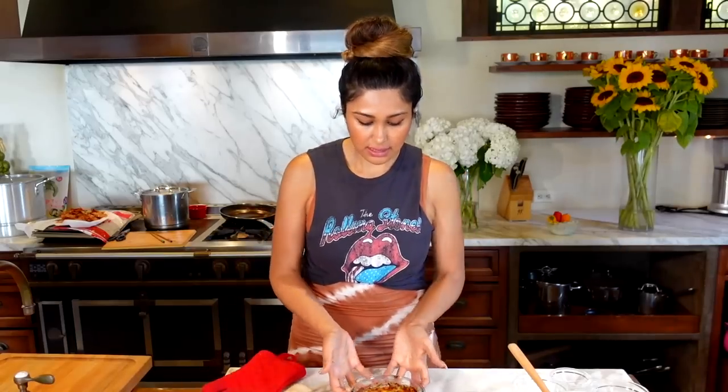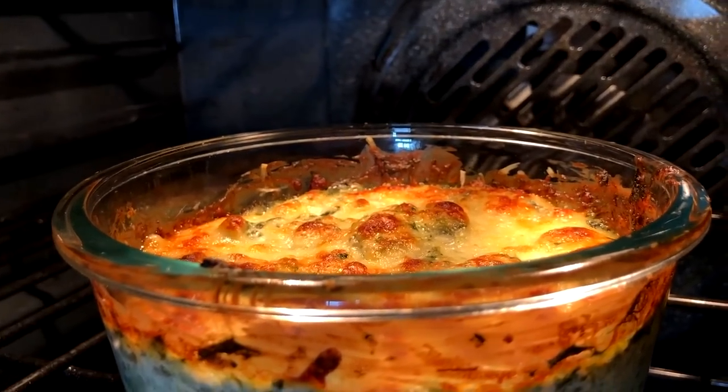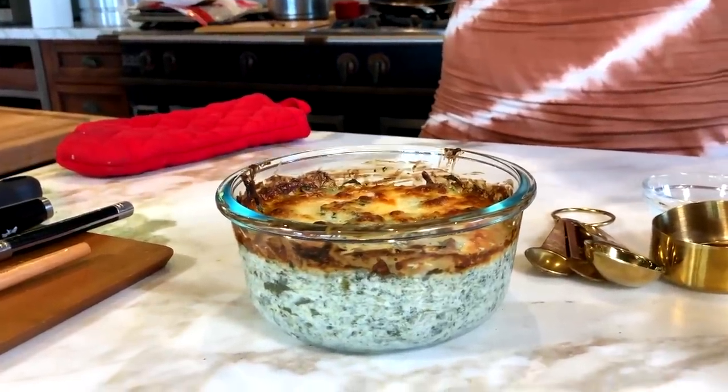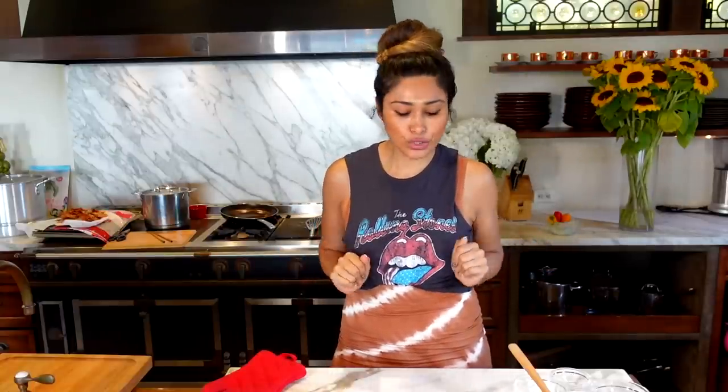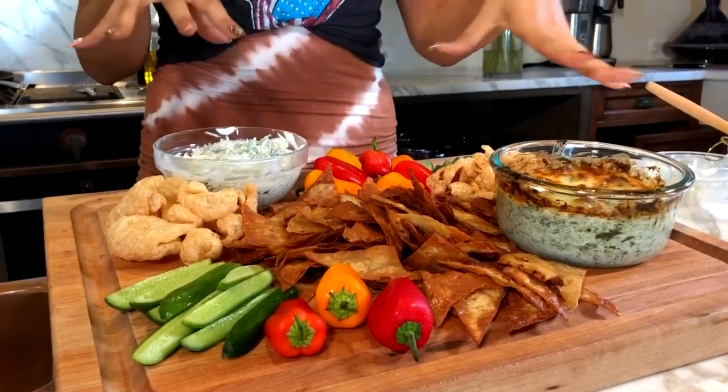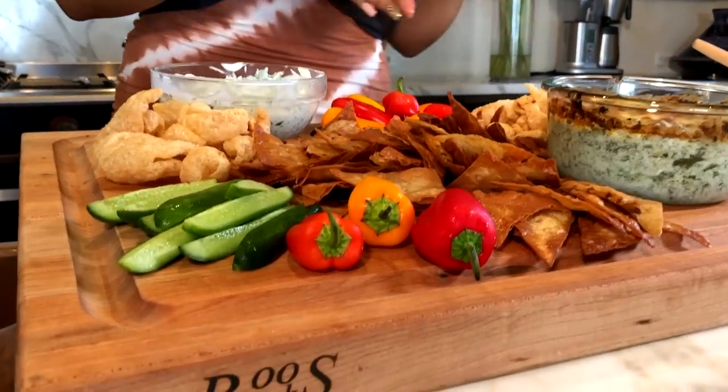Here is our hot dip. I'm going to set it up so we can do the taste test. I made quick low carb chips from lavash bread, and I'm also putting out some veggies — you can use pork rinds, celery, broccoli, whatever you typically use. Here's the board: both dips on opposite sides, some pork rinds, mini cocktail cucumbers, sweet peppers, and the fried flatbread lavash chips. Now we're going to do the taste test.